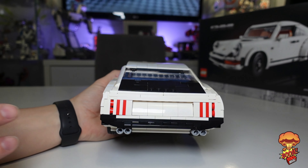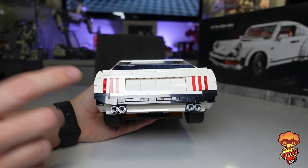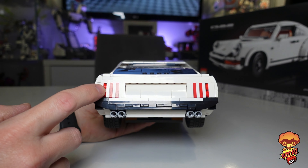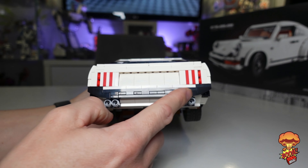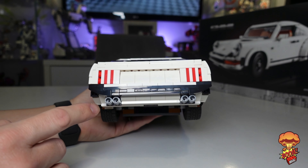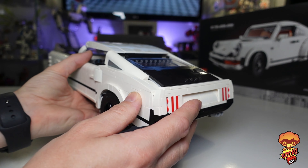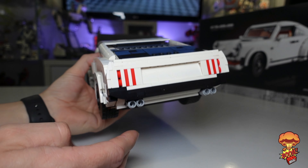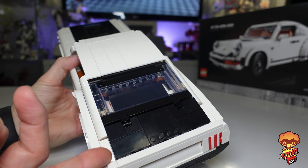Spinning it round to the back — this is really cool because a Mustang is known for its rear tail lights, and with the parts you get in here you don't get many clear red pieces, so the parts that he's used work really really well. I like the way the bumper goes down, you've got the exhaust pipes on the back as well, and you've also got that little tiny flick of a spoiler there. It looks absolutely brilliant — you can tell what it is.